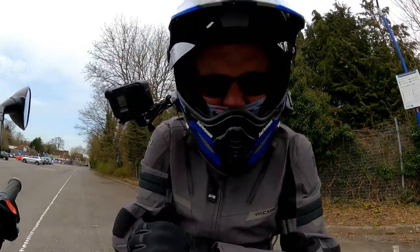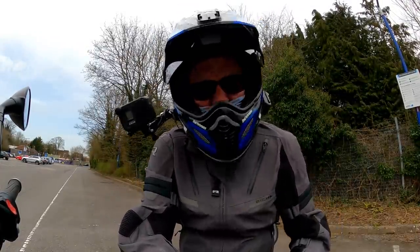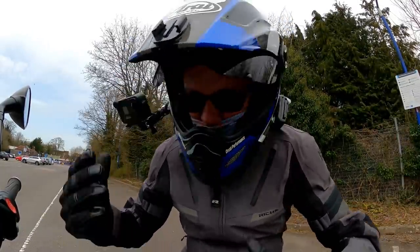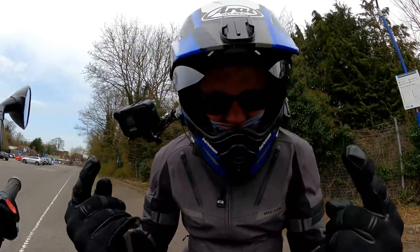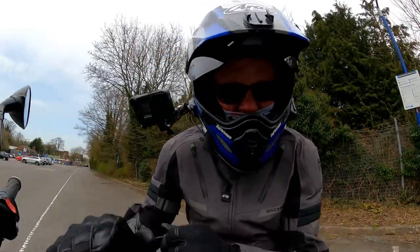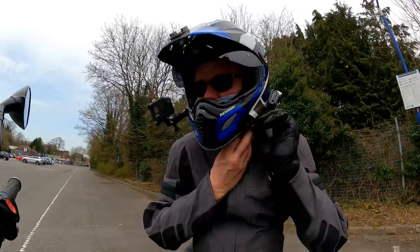Thank you very much for sticking around to the very end of the video so I can take you through my fashion segment — just to save me answering all those comments about what jacket or helmet I was wearing. So let's start at the top. My helmet — this is my Arai Tor-X4. It's a great helmet. Let me just take it off in fact. There we go.